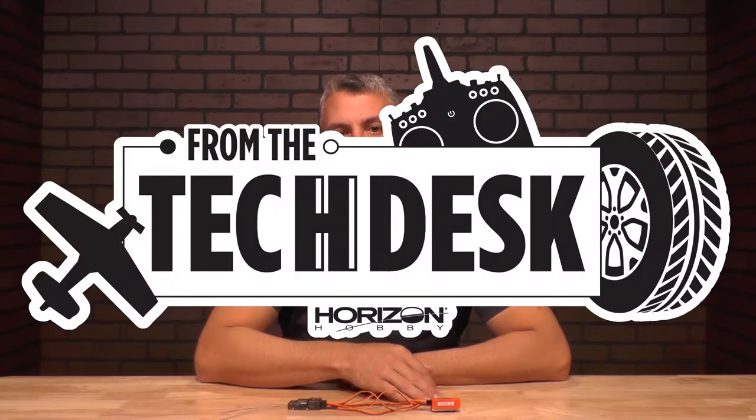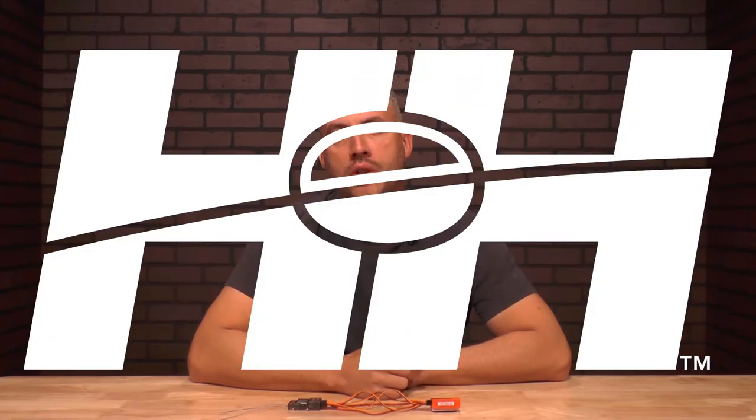Well, there you have it — how you plug in your Spectrum 6 channel receiver to your FMS Reflex V2. Thanks again for watching. For more tips, tricks, and videos from RC Experts for Horizon Hobby.